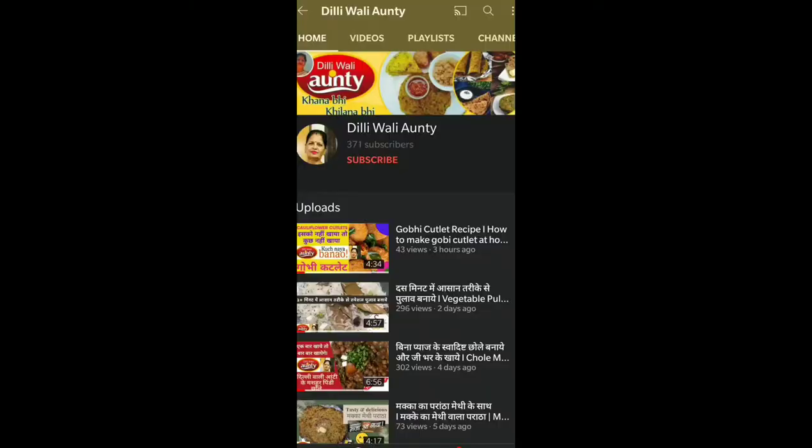Hello everyone, welcome to Dilliwali auntie. Today we are going to be making chutney, and I will tell you what to do with it. If you have come to my channel, join my channel and press the bell button.